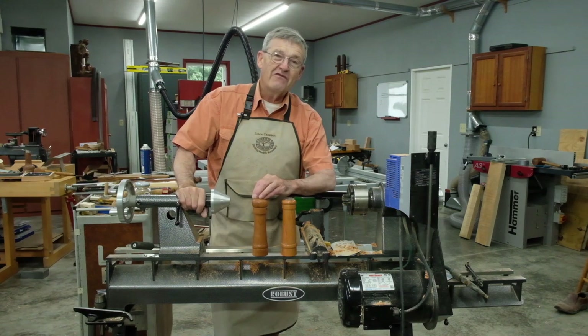At any rate, have fun with the project. This is Ernie Conover saying thanks for visiting — I'll see you next time.